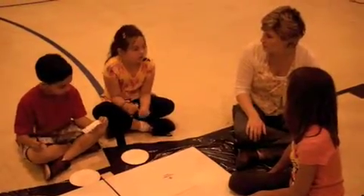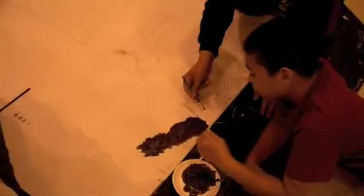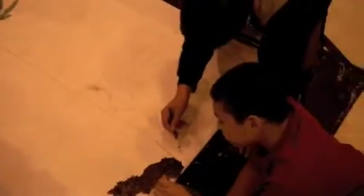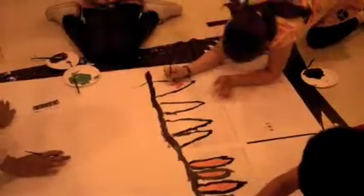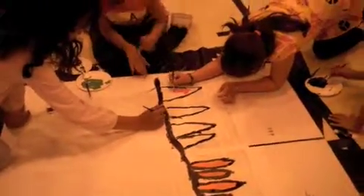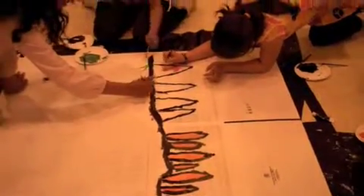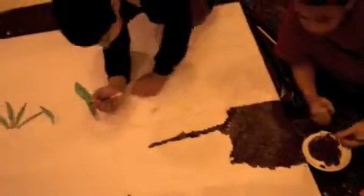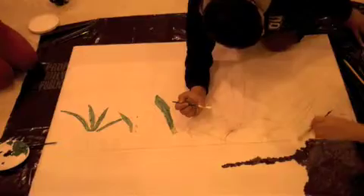It is project-based learning, which means that they are working together toward a common goal, and that they have to be patient with themselves and patient with each other. There isn't that immediate gratification we sometimes get with paper-pencil tasks. They have to wait — it's over a period of time. They have to work together toward it, and that's important because that's generally the type of work we do in our adult lives.